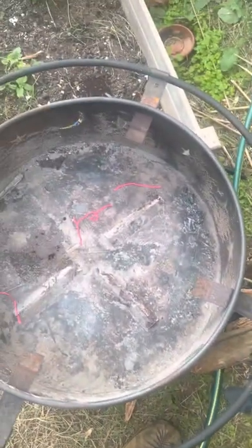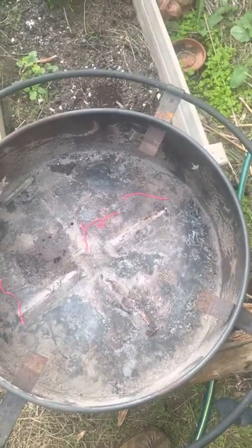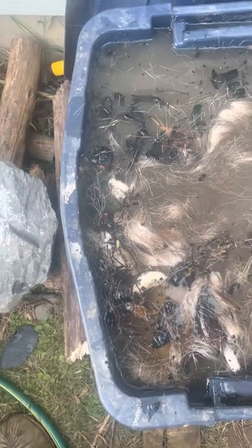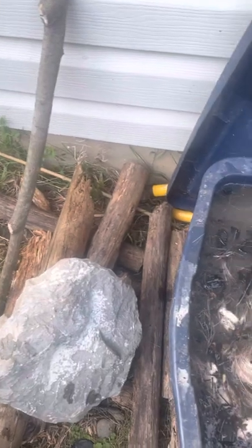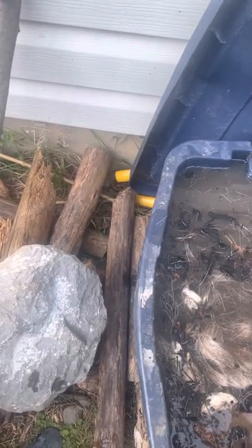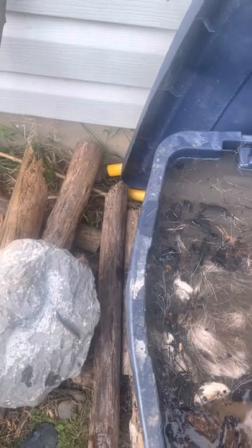I made a fire, burned the wood all the way to white ashes, then I put the white ashes in some water. Wood ash has lye in it — you add the ash to the water and it makes a lye solution. That's how traditionally it was done for tanning deer hides and taking the hair off.